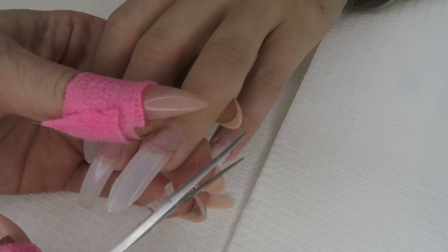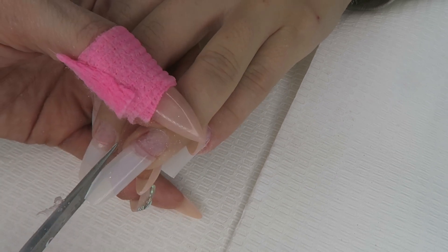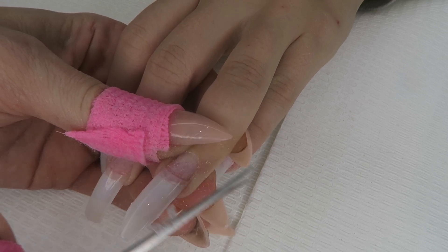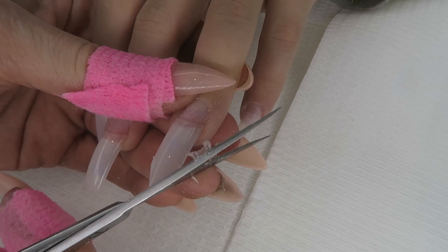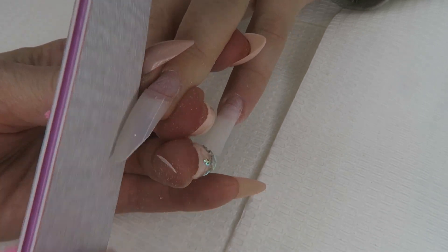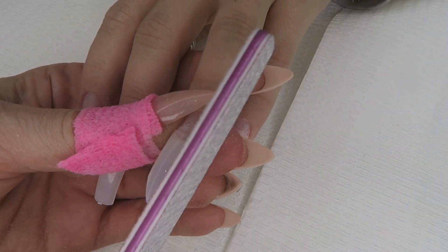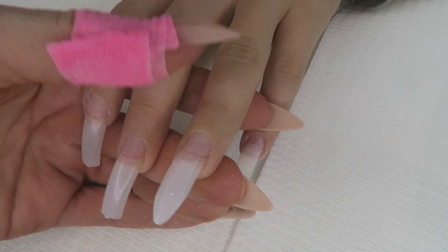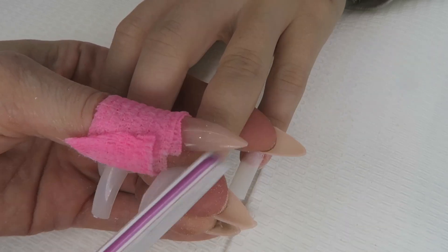What I'm doing here is just cutting the tip in the corners, and this is going to be an almond shape. We're just making life a little bit easier, coming in and taking off those edges because we're going to file that later. We don't have to be too pedantic because we're just doing a rough shape — we'll refine it once we have the acrylic application on.